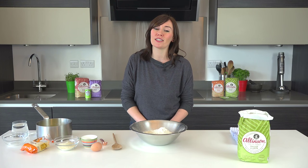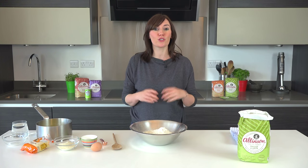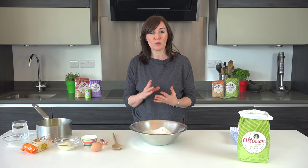Hi, I'm Sarah. I'm a recipe writer and a food stylist and today I'm going to show you how to make a sweet bread dough.